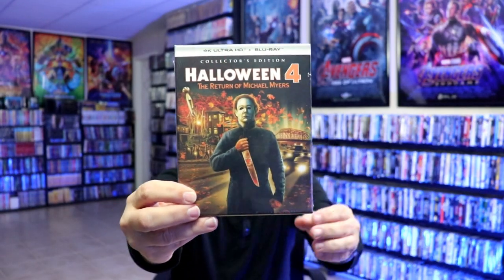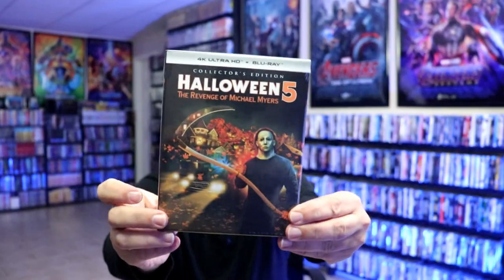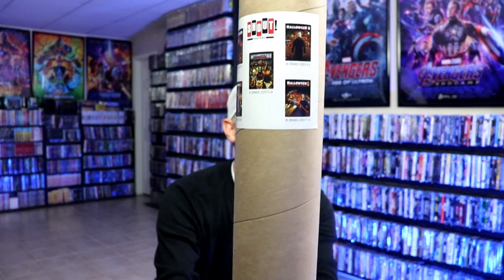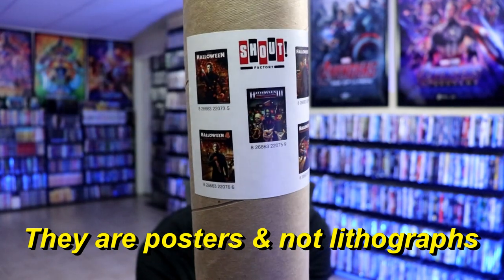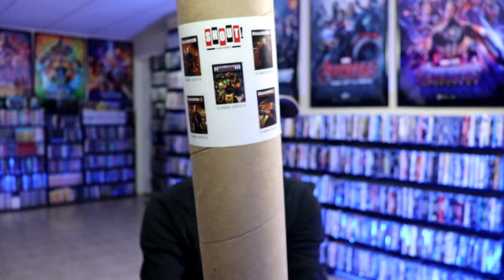Now we have four and five. I'm really happy that they decided to do the hard slip box instead of the slip covers. They're going to be a lot sturdier on the shelf, so no complaints there. I also got the lithographs — a big old tube. I'm not going to show these because I don't want to get them out of the container, but I'll definitely check to make sure they're all there.